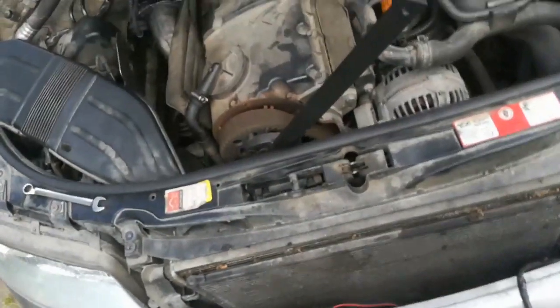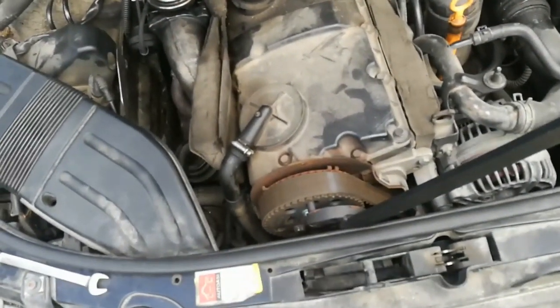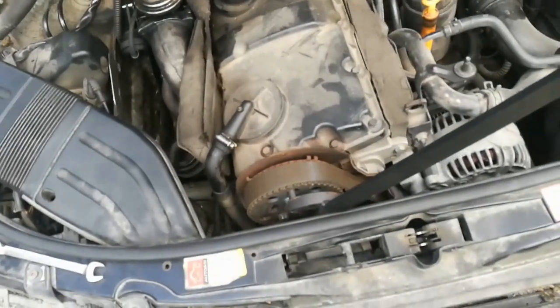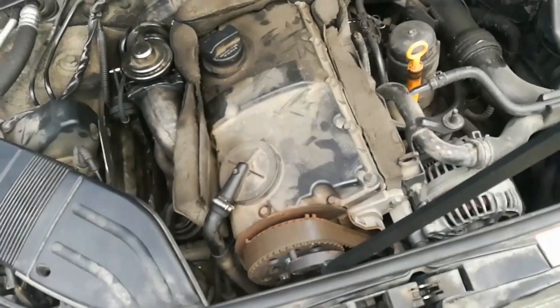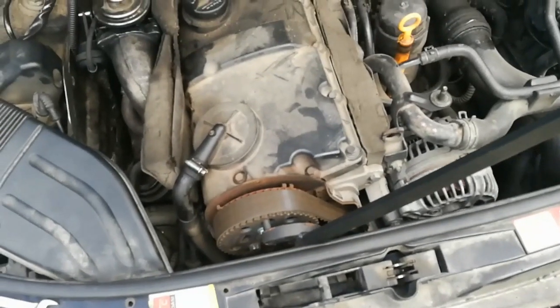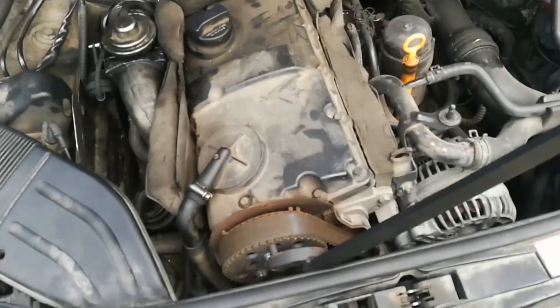After that you need to start looking at the injection correction values, and when you get the minimum distortion between those values, you are probably closest to the lowest fuel consumption as well. The minimum injection correction values tell you which setting should be the best for your engine.